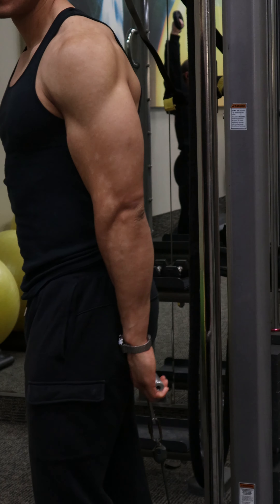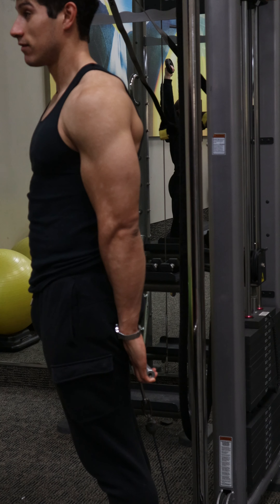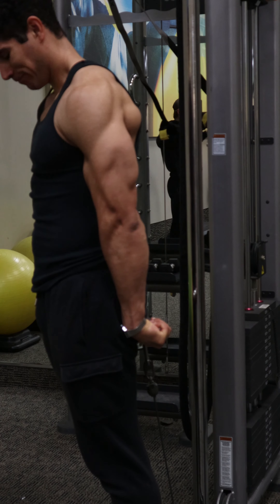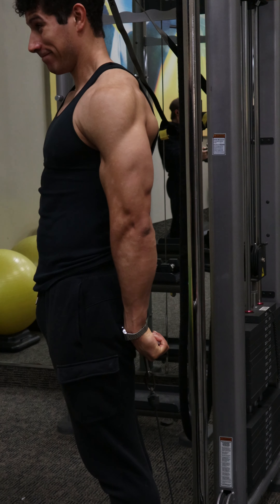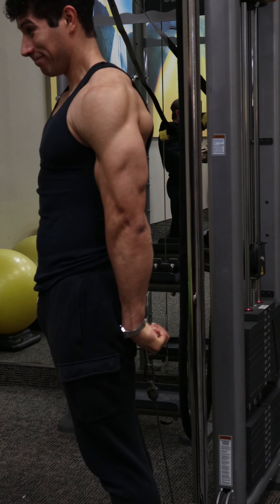To initiate the movement, uncurl the fingers allowing them to extend as much as possible and get a pause at the bottom. On the way up, curl the fingers towards the palm and flex the wrist as much as possible, trying to bring the knuckles towards the forearm. Squeeze and get a pause at the top on as many reps as you can.